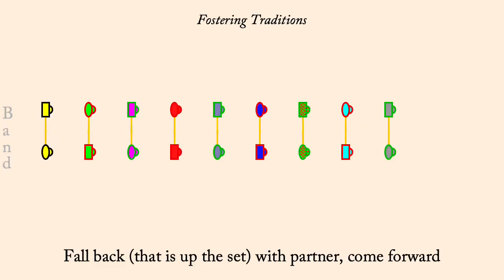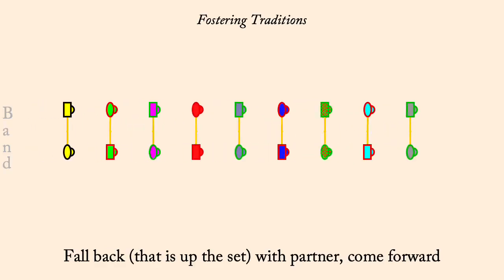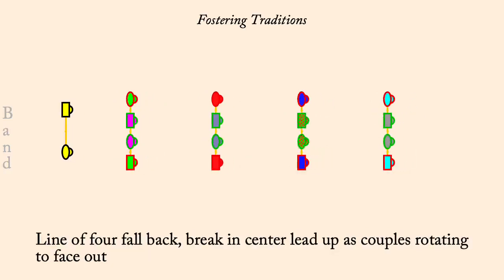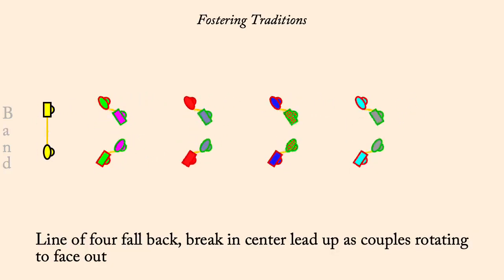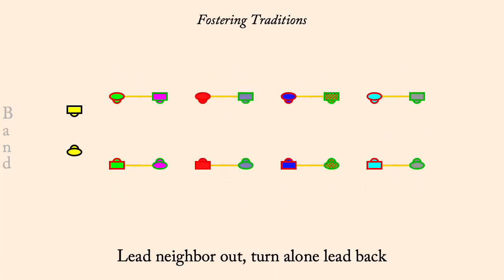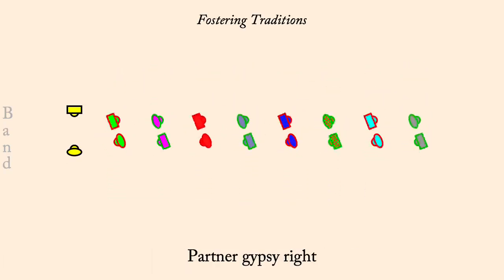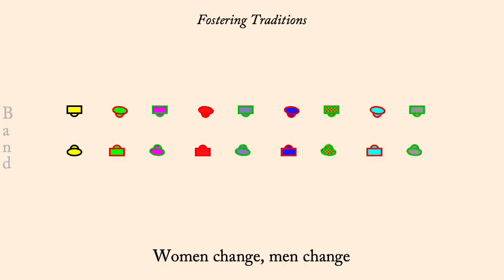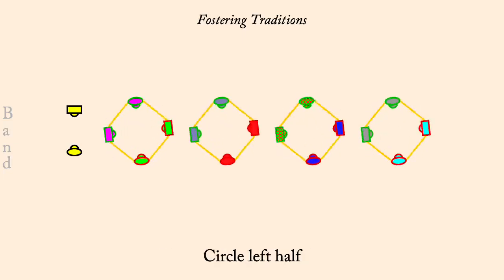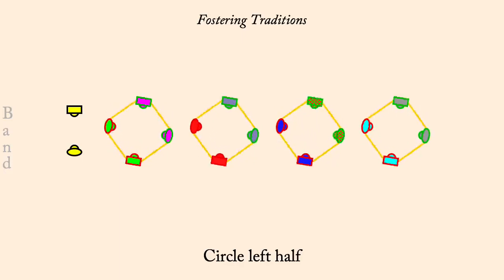Two's cast up, one's lead down to a line of four. Fall back, break in center, rotate out. Lead neighbor out, turn, lead back. Partner Gypsy right. Women change, men change. Circle left half. One's cross go below, two's two-hand turn, half lead up.